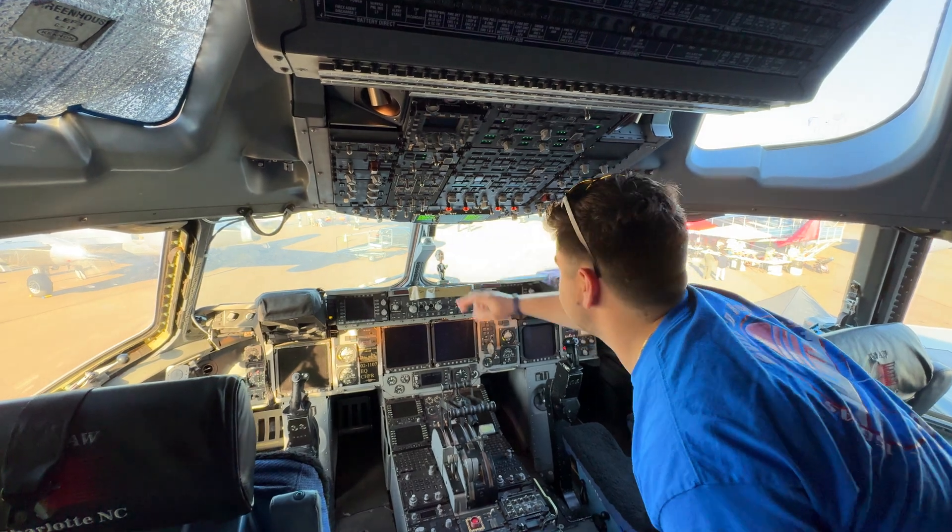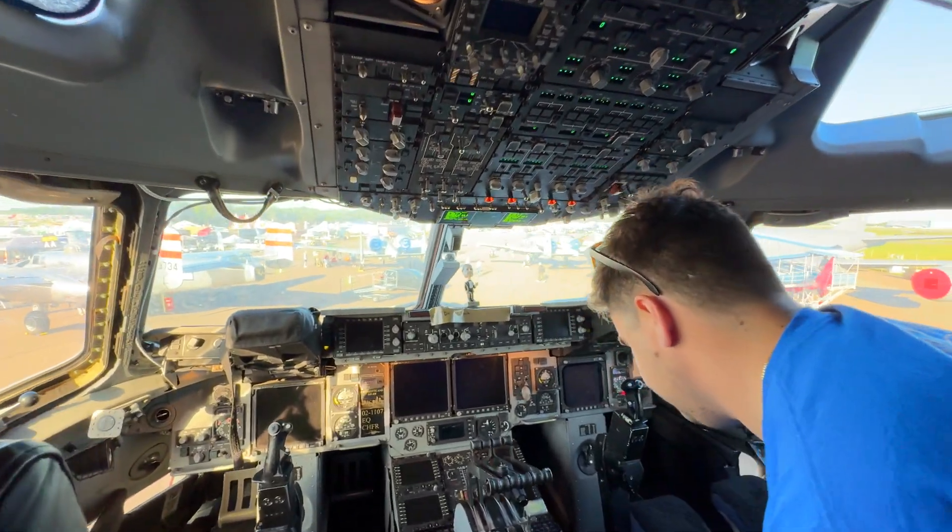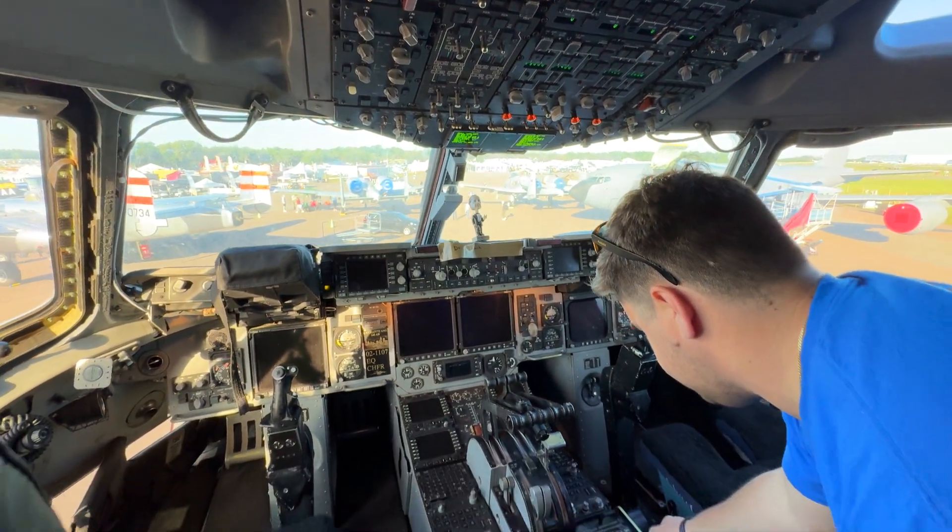Make sure we don't have any faults up there that can't be up there, and make sure all this stuff is good.